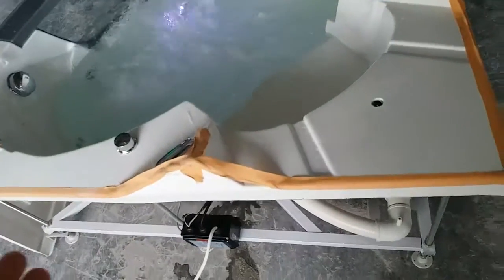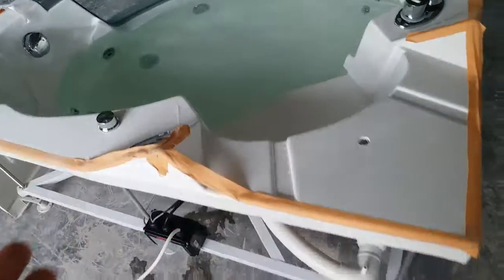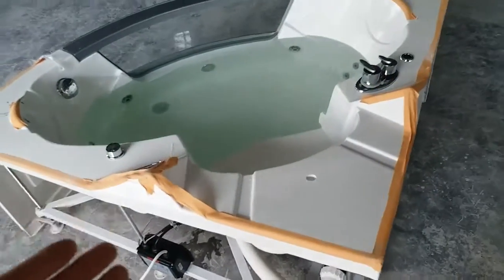Hello Mr. Ahmed, my boss. Good morning. Now we have one jacuzzi in test for the moment. I'm going to shut down the voice — it's a little bit noisy. We have this jacuzzi in test.